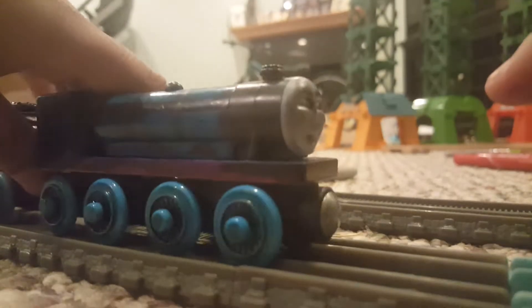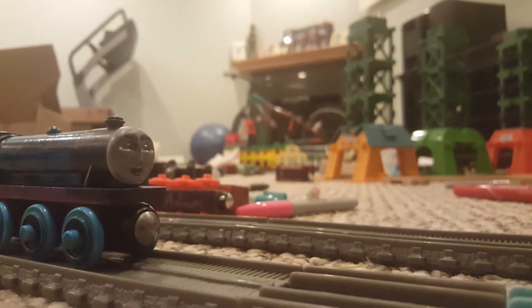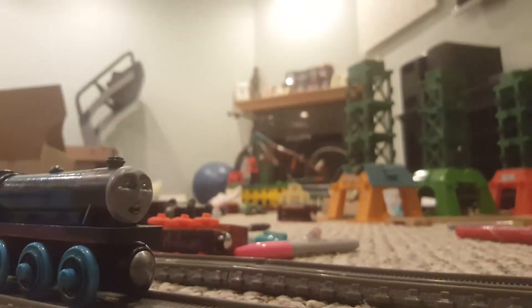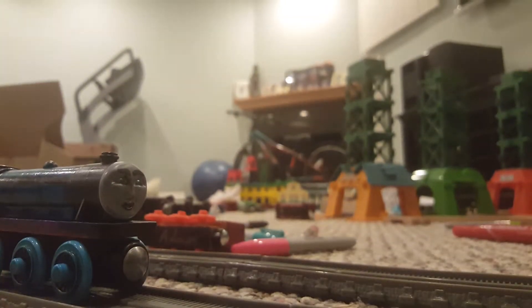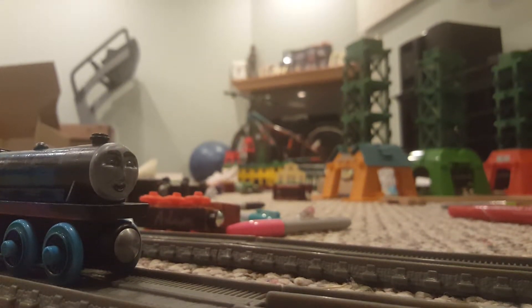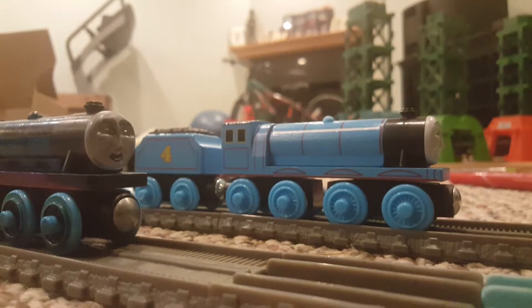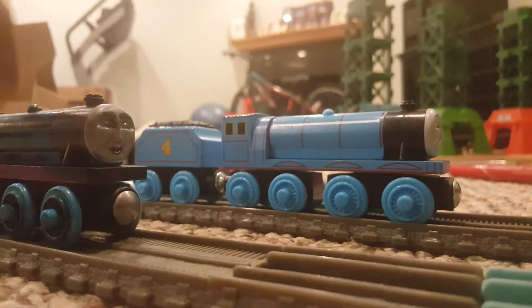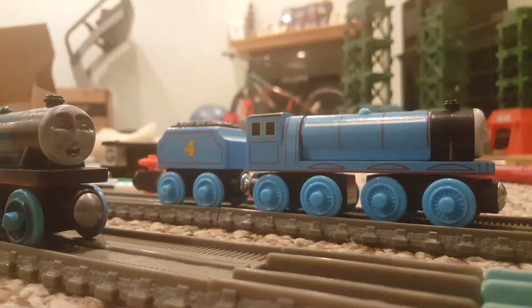So, I have a totally new LNER Gordon. Here's my other Gordon. I got this one in the mail — that's why I made LNER Gordon. Now I'll be using this one for my series.